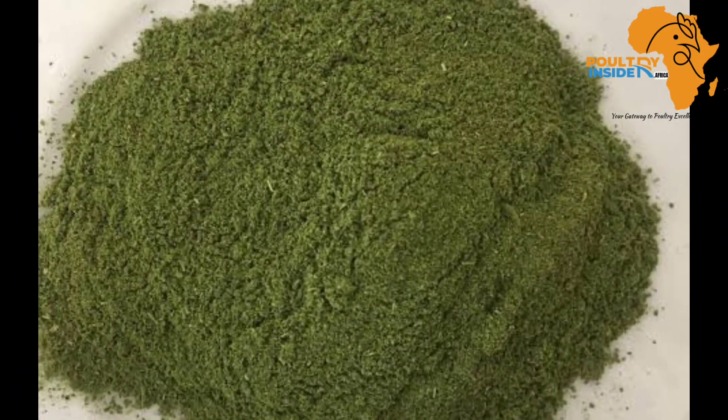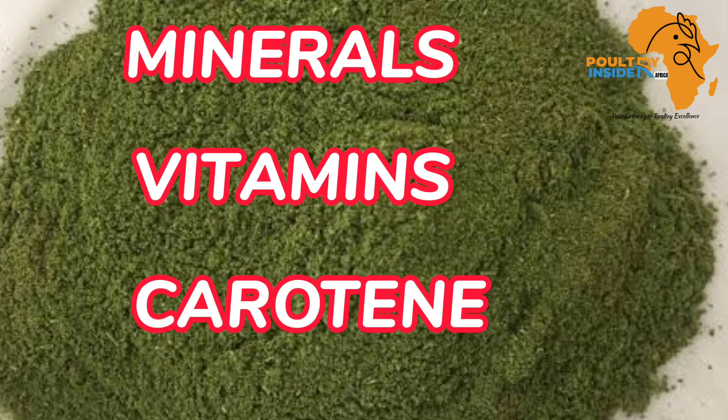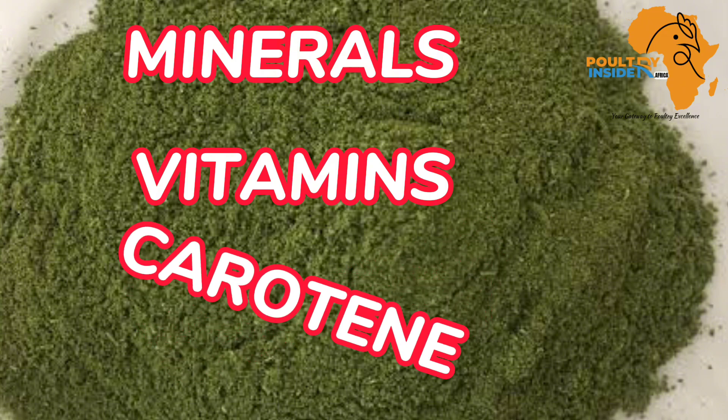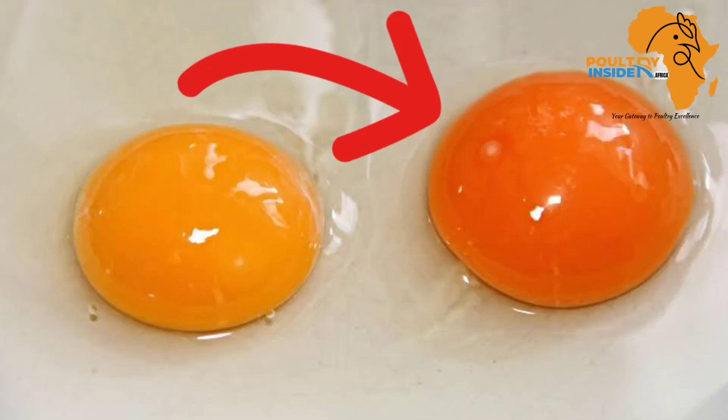If that wasn't enough, this cassava leaf meal also contains minerals, vitamins, and carotene. The carotene is a very important component of this cassava leaf meal because it helps to improve the quality of both the meat and the eggs.